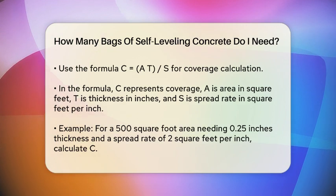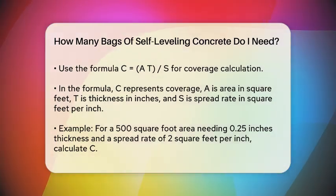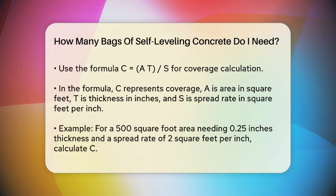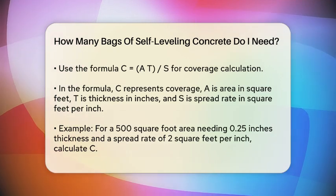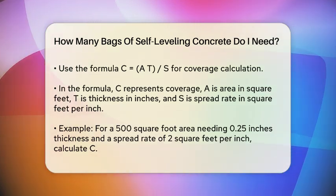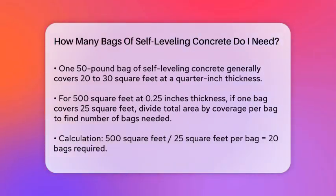For example, let's say you have an area of 500 square feet, you need a thickness of 0.25 inches, and the spread rate is 2 square feet per inch. Plugging these numbers into the formula gives you: C = 500 × 0.25 / 2 = 62.5 square feet per inch of thickness.